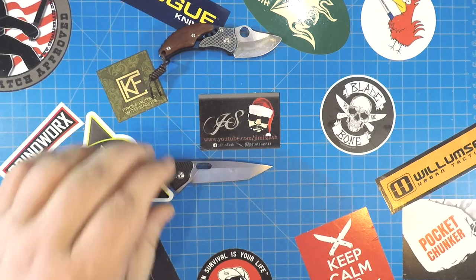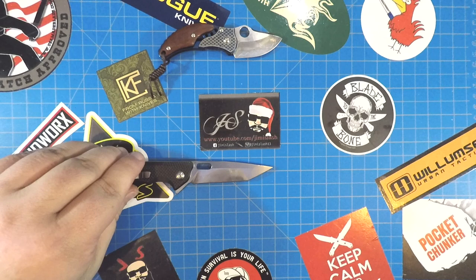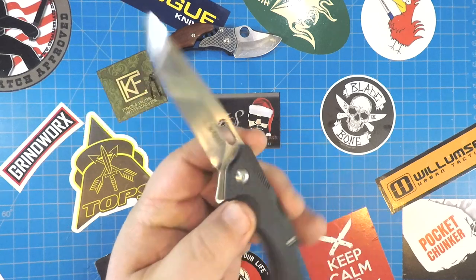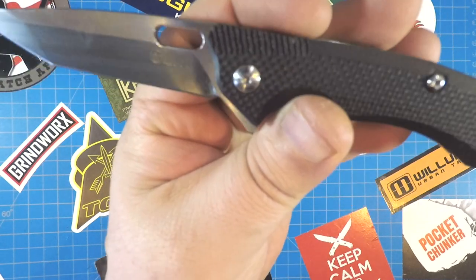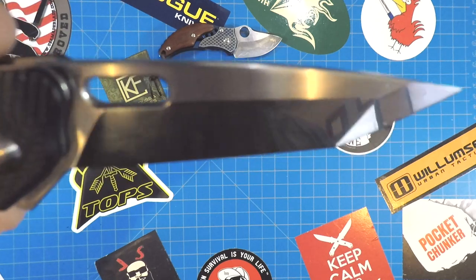You got right at three inches — stretch it a little bit — yeah, three inches of D2. That Tanto blade. Check that out. You got the Angry Kami Monkey logo right there next to the Kubi, and then you got the little D2 stamp right there.